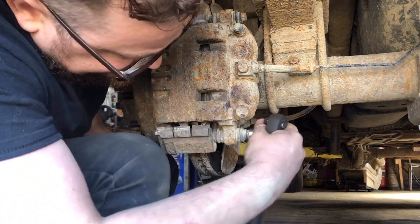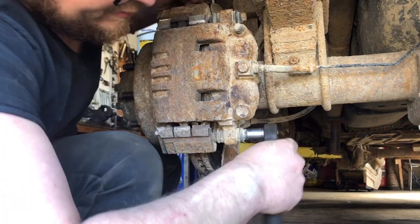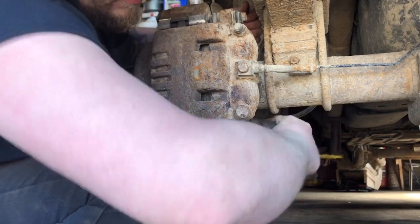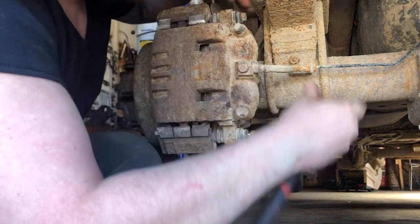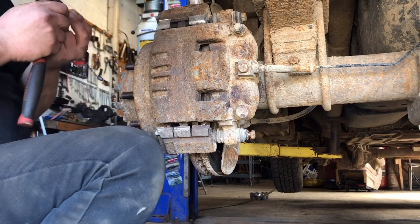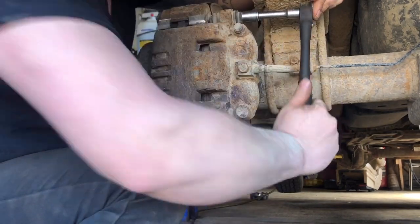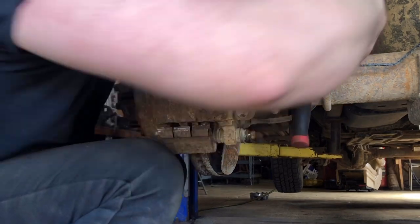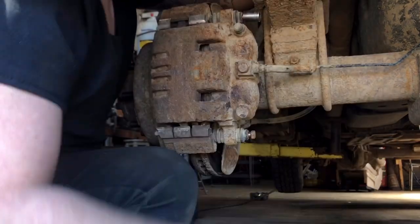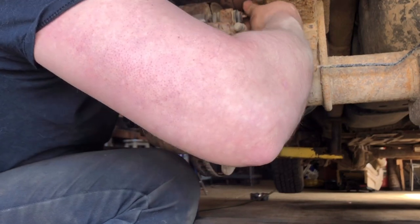This should be a 13 millimeter on the calipers — we'll start off by taking those suckers off. You'll need an extender on the top one. Yeah, this sucker is full of mud and rusty.